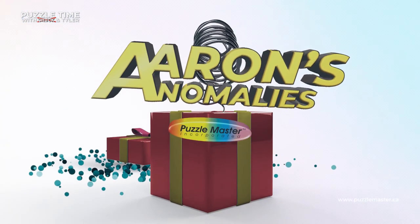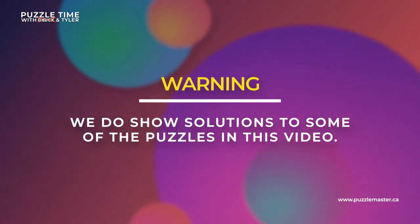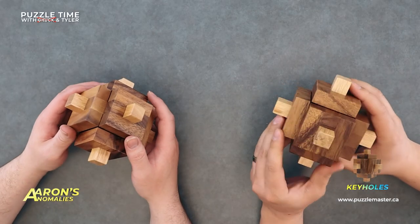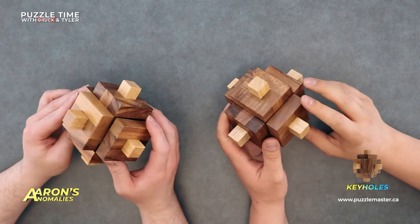Let's put the Vedermodels aside and jump into Aaron's Anomalies. Welcome to Aaron's Anomalies — Aaron, what do you got for us today? We've got Keyholes. This is a level seven on the Puzzle Master difficulty scale, manufactured by Rommel.